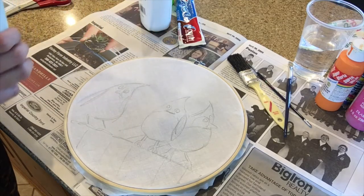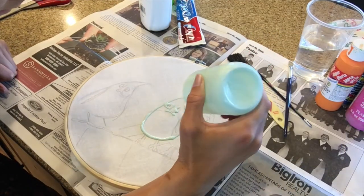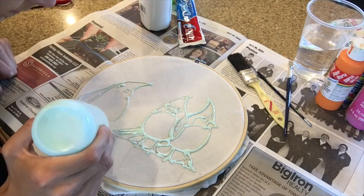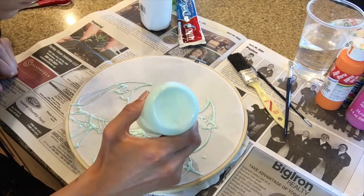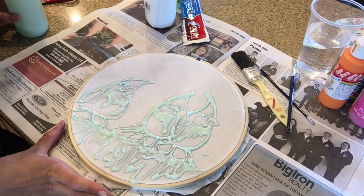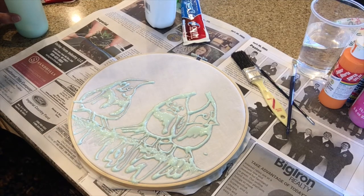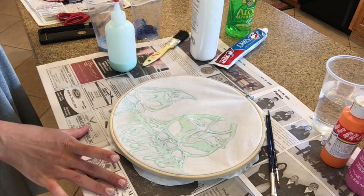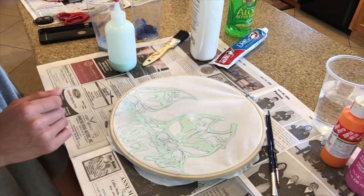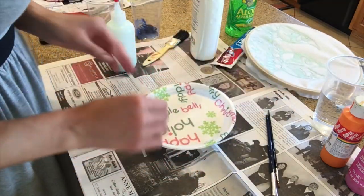As you work, remember that all the areas where you apply your resist will remain white. Now that I've completely applied my resist, I'm going to let it dry — I'll set mine in front of a fan to make it dry faster. My batik has been drying overnight and at this point it feels a little bit gummy but we're ready to paint. I'm going to get my paint plate and choose the colors I want.